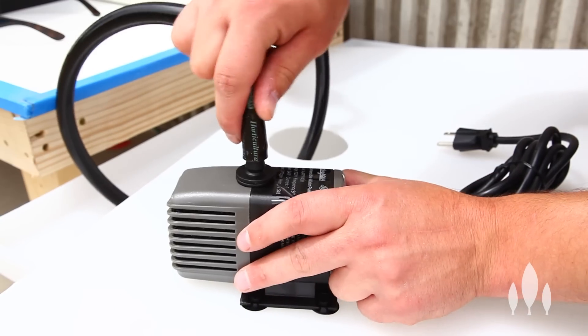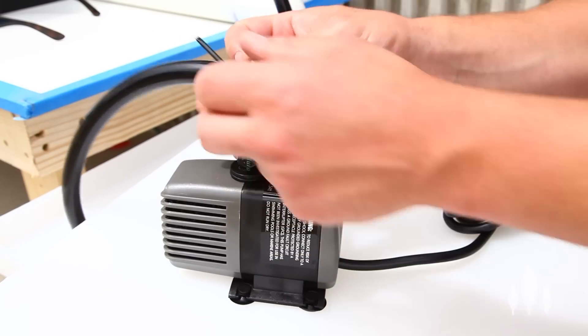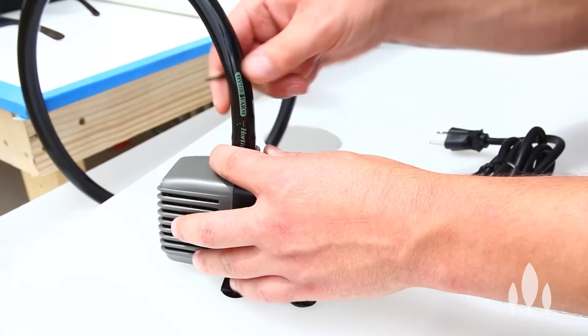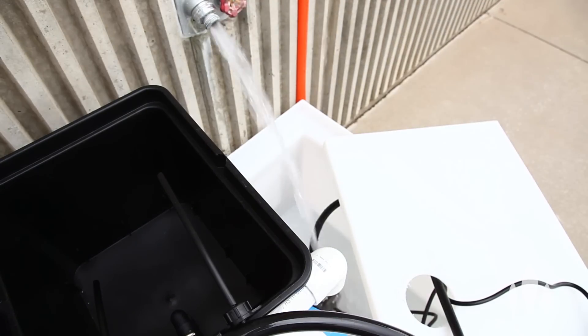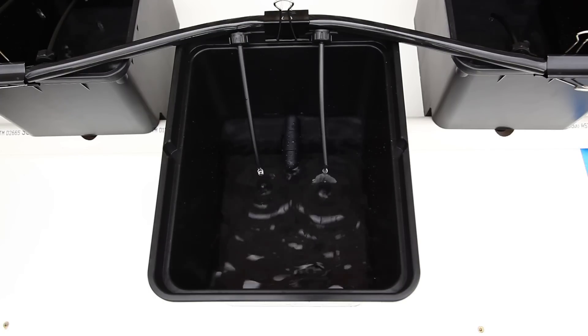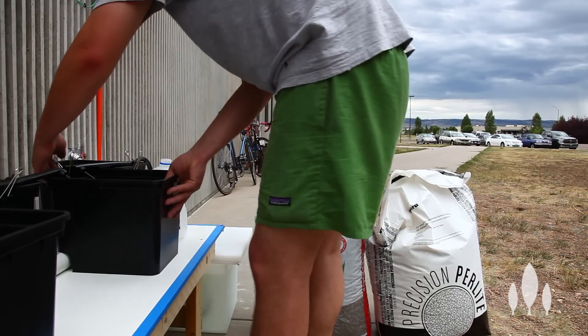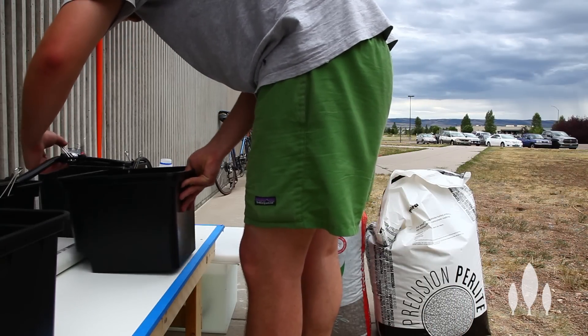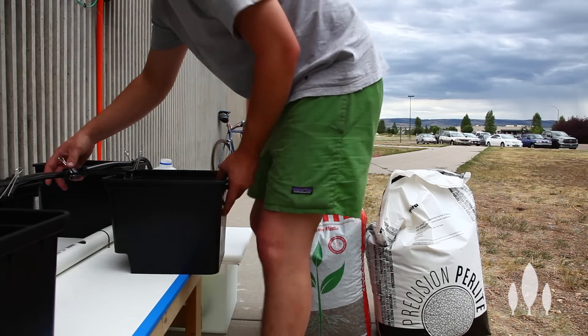Next, we'll clamp down our pump to the start of our irrigation line. Now that we have all the pieces together, it's time to test out the system. We want to do this before we set any media in so we can make sure it works. Once we know our system is working, it is time to fill up each bucket with the media of your liking. What we went with was perlite and clay pebbles.